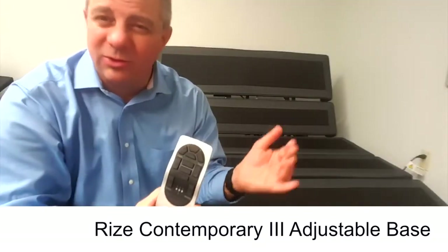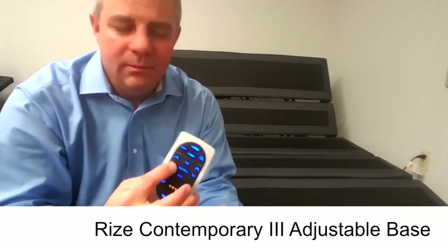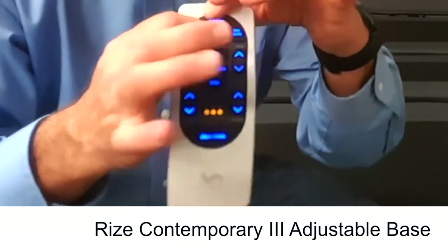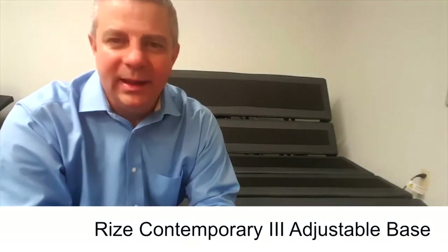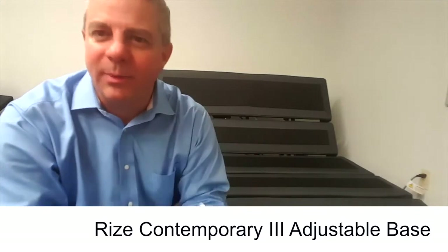Here we're in the lounge position, so if your customer wants the head a little bit lower, just lower the head, then hit the program and lounge button — hold them both at the same time until you see the lights flash. When the lights flash, it's now programmed to their liking. Every night they can come home and hit the program and the preset button to get that feel just the way they want it.